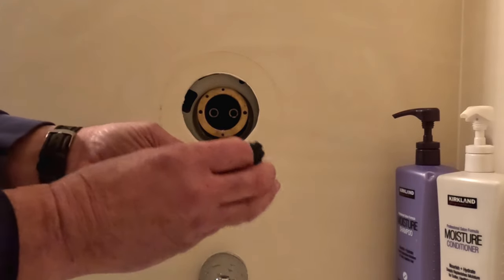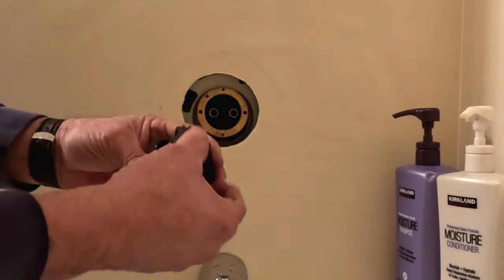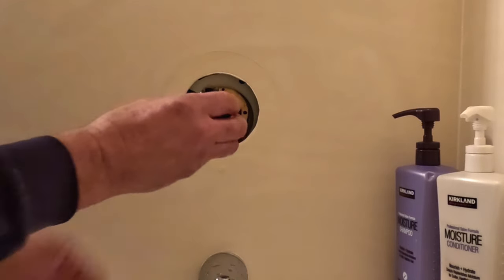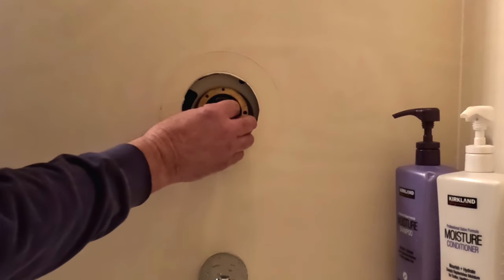Now on this pressure balance, there's no up or down — it can go up or down. You just have to make sure that the side to side is in the correct orientation. And that just slips right back in and it lands into the valve body.